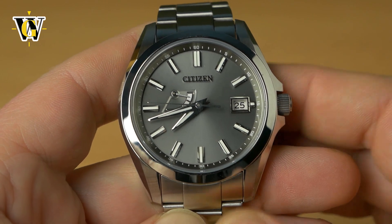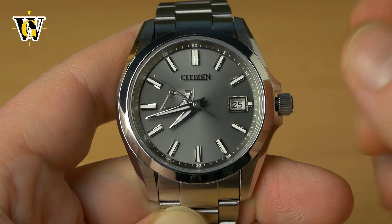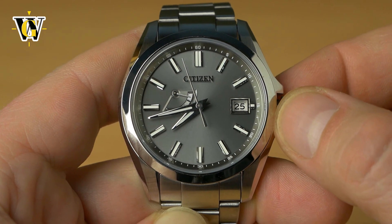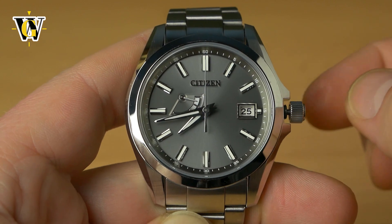Now to set up this watch, all you have to do is unscrew the crown, wait for the seconds hand to hit 12, and then pull the crown to the second position. So you have the closed first position, and once it hits 12 you're going to pull it all the way out like so.